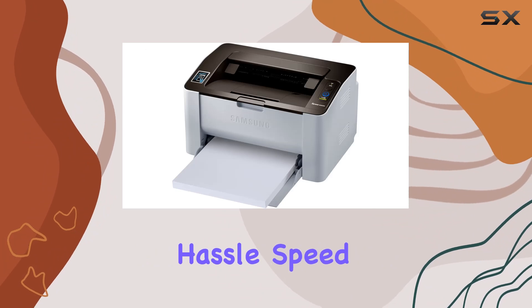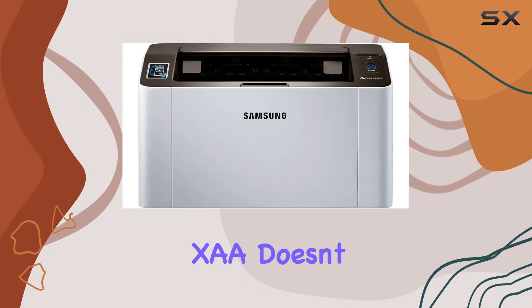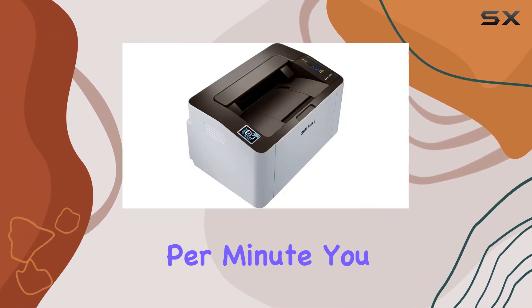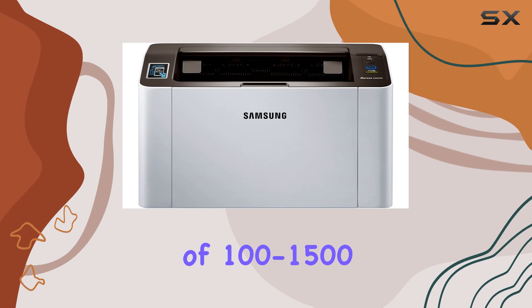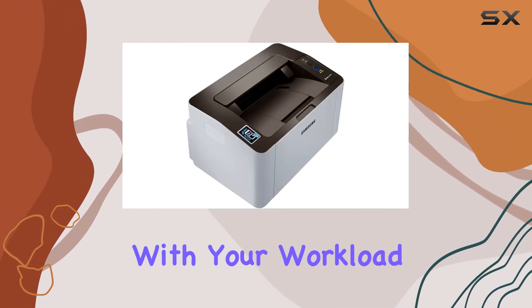Speed matters in a busy home office, and the SL-M2020W/XAA doesn't disappoint. With a fast print speed of up to 21 pages per minute, you can tackle printing tasks quickly and efficiently. Plus, with a recommended monthly volume of 100 to 1,500 pages, this printer can keep up with your workload.